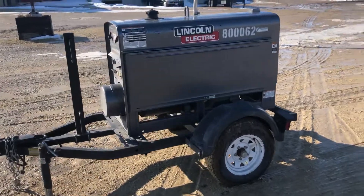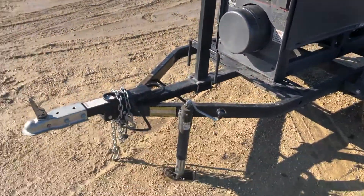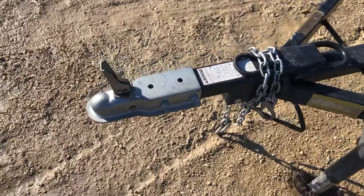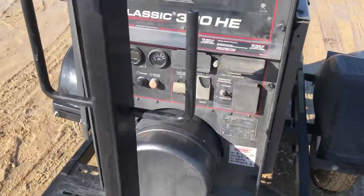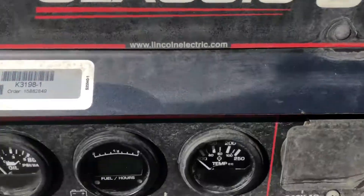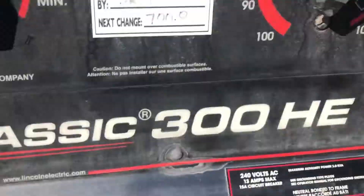You just won't find any welder really any cleaner than this one. I'll zoom in on the controls — two-inch ball, electric brake hookup, Jackson, nice shape. I'll zoom in on the hours here for you: 491.7.